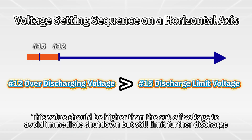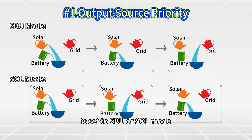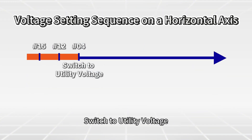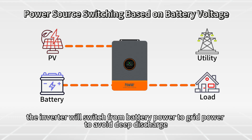If Setting 1, which is used to set the source priority, is set to SBU or SOL mode, the next item is Setting 4: switch to utility voltage. When the battery discharges to this threshold, the inverter will switch from battery power to grid power to avoid deep discharge.